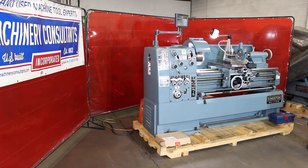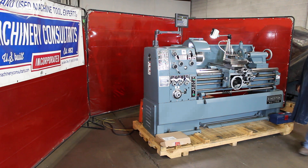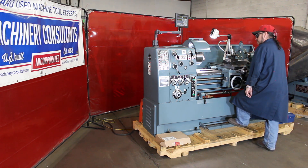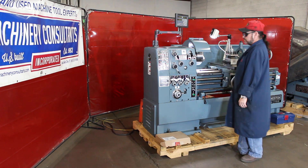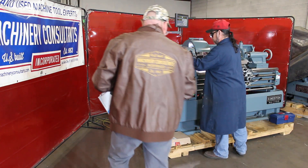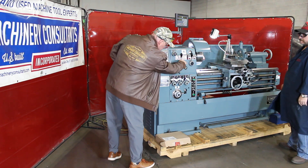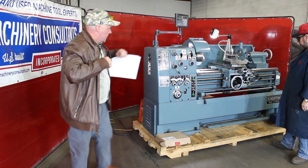That's 1,350 RPM. The spindle speed range on this machine goes all the way up to 2,000 RPM, as slow as 52, all the way up to 2,000 RPM.